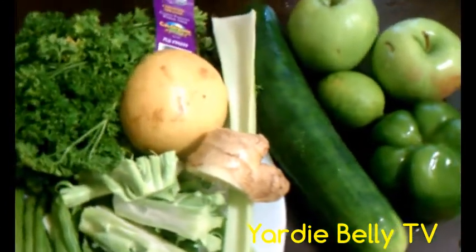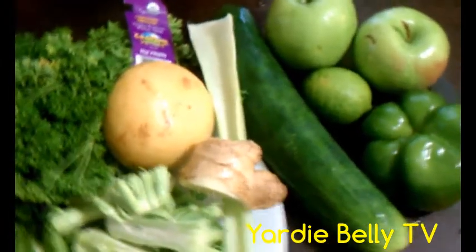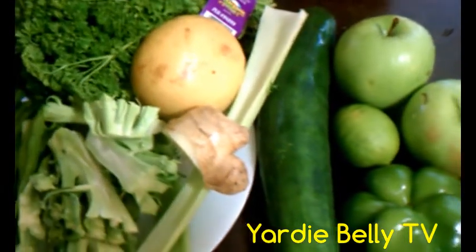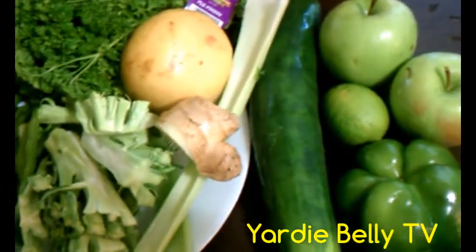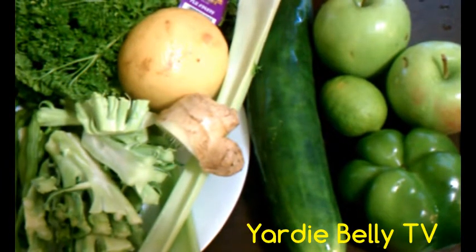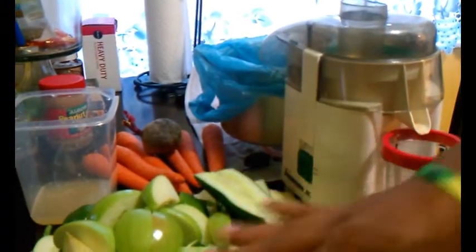We start with the green goodness, and ladies and gentlemen, I will be back to show you the end result after all of this is done. Try it at home — see if it's nice, and if it is, do it again and get healthy.